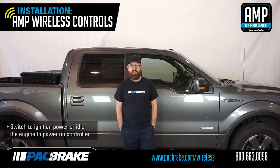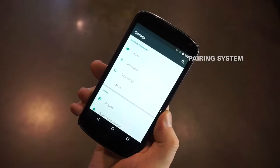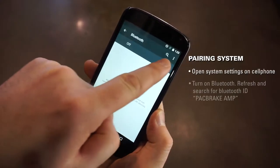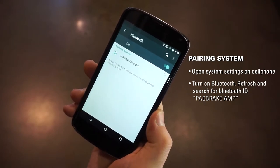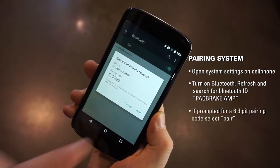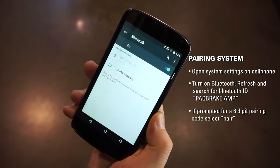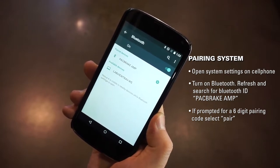Start by switching your vehicle to ignition power or idle the engine to power on the controller. Open the settings page on your device. Under wireless and networks, go to the Bluetooth option and turn on Bluetooth. Refresh and search for the controller with Bluetooth ID, packbreak amp. Select the controller for pairing and if prompted for a six-digit pairing code, select pair. If successful, the wireless AMP controller will be added to the list of paired devices on your mobile device.